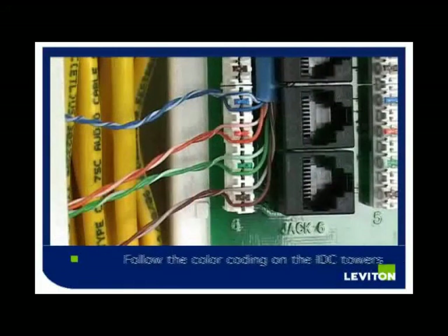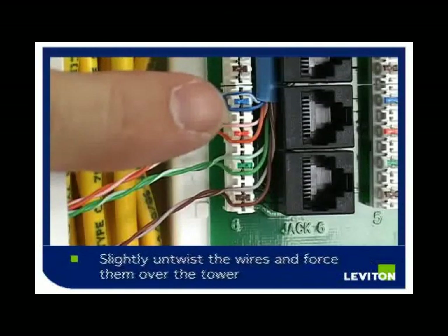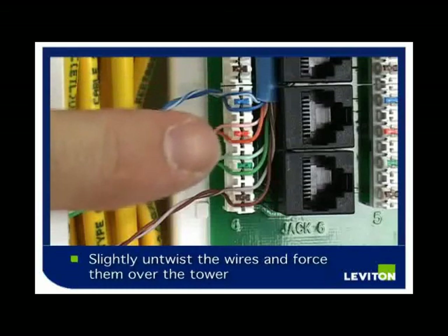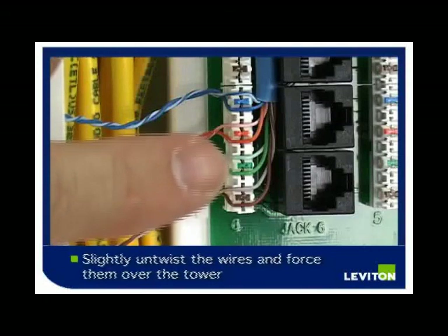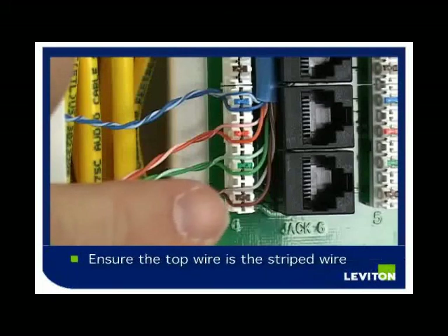After separating your pairs, follow the color coding on the insulation displacement connection towers. While untwisting the wires slightly near the jacket, force the wires over the tower so that the top wire is the blue wire with the white stripe and the bottom is the solid blue wire. Continue down in the same fashion with the orange, green, and brown wires.